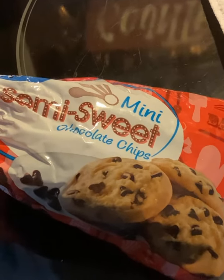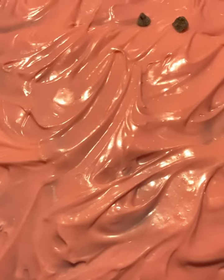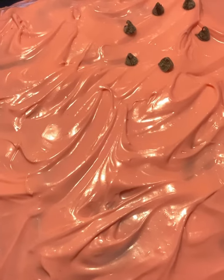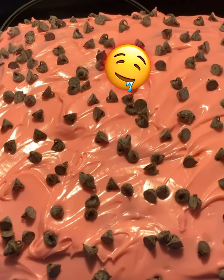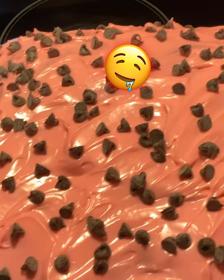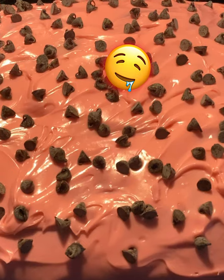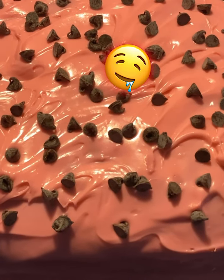Put some little mini semi-sweet chocolates on top of it. This is the way I'm decorating it — you can decorate it any way you want. This looks so good just like this. Now I'm going to take some special dark Hershey's chocolate and drizzle it all on here where it runs down the sides. Also, if you're on a diet or can't have sugary stuff, you can make this sugar-free — you can get the chips, cake mix, frosting, everything sugar-free.